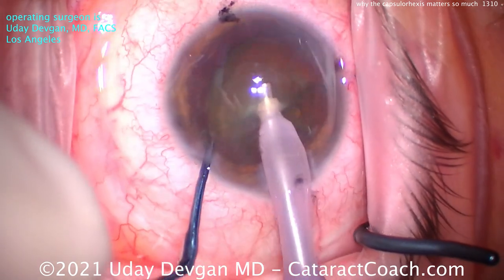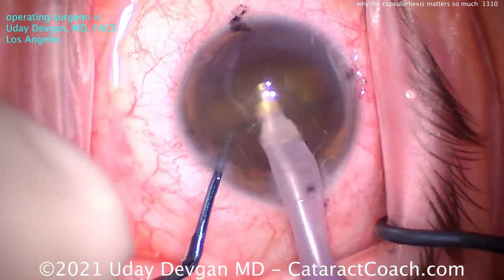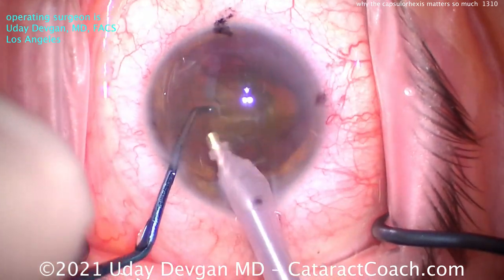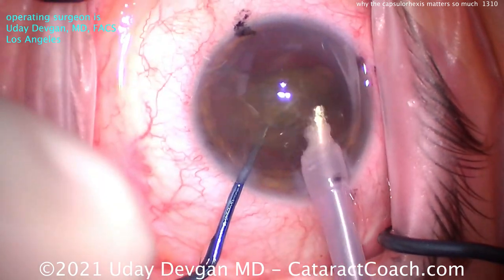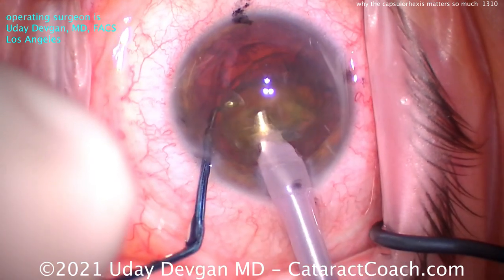There's a real strength in making a capsular rhexis. So we can emulsify this cataract, chop it up into pieces, and we'll partially prolapse it out of the capsular bag — I'll frequently do that. So that's one important reason: you need to have a strong capsule opening.